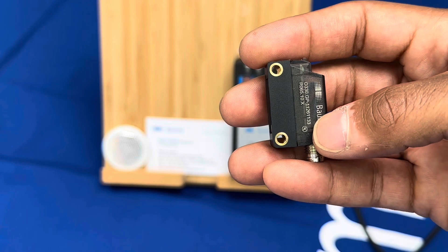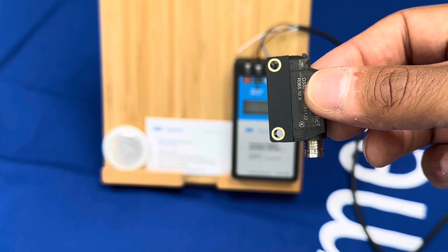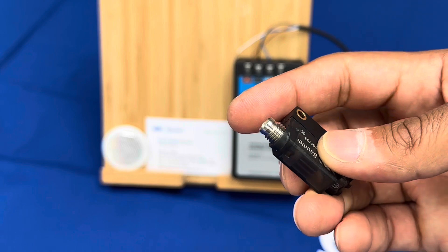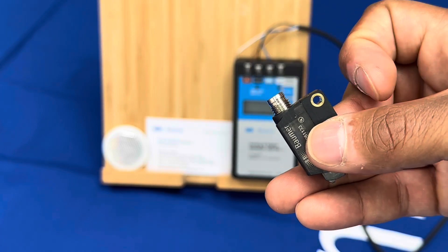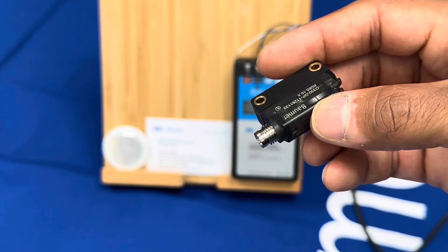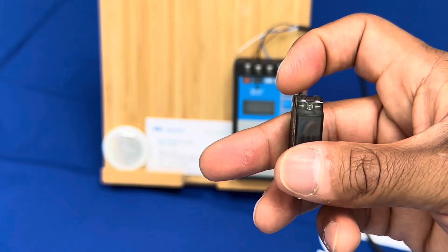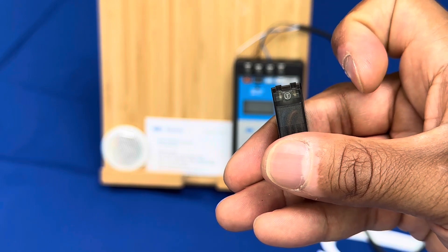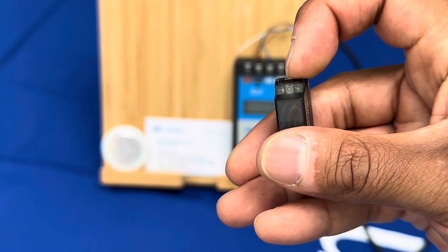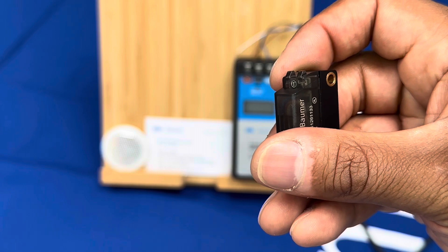There are metal inserts for mounting holes, available in smooth or M3 threaded versions for robustness. There's also a metal connector rather than a plastic connector which can easily be snapped off — it's a standard Brad Harrison M8 four-pin. The background suppression sensors can be taught via a flat screwdriver or Allen key using our Q-teach system, so no trimmer pots or buttons.